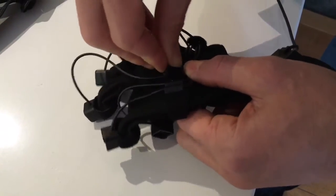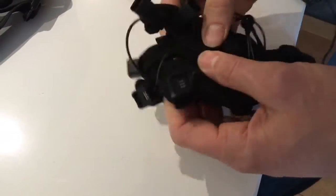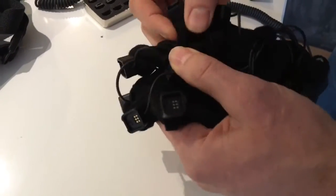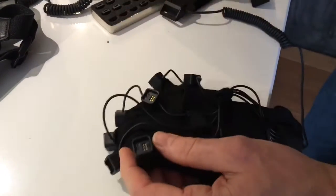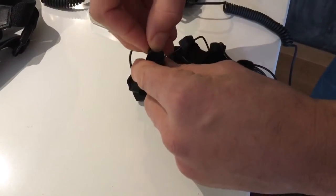The suit contains a total of 33 slots, but some of them are empty slots so they are not tracked by the software. I don't exactly know why, but it's possibly for some future upgrades.